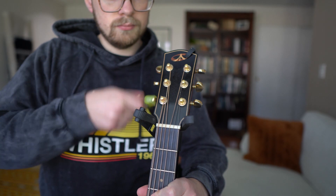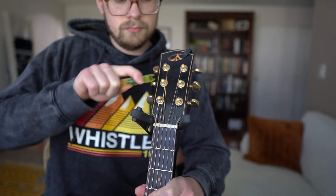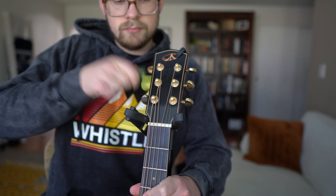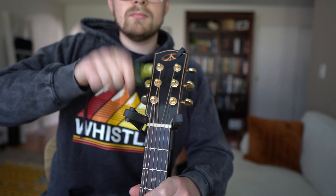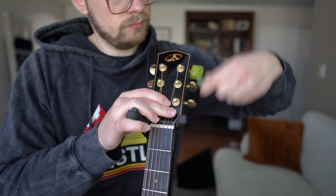We're going to start by just loosening all of the strings up. You don't have to do this one string at a time. If you have a string winder, go ahead and use that. If you don't have one, you should probably get one. It's a really useful piece of kit that only costs a couple of bucks and it will save you so much time and frustration in the long run.